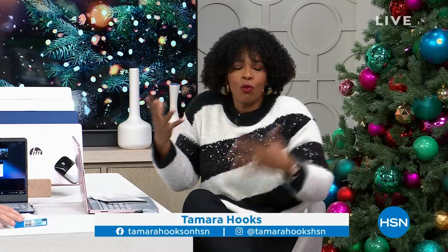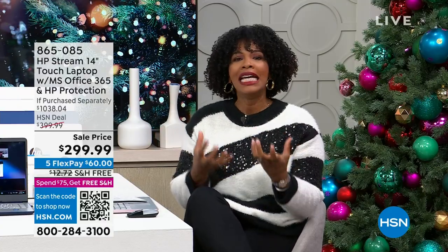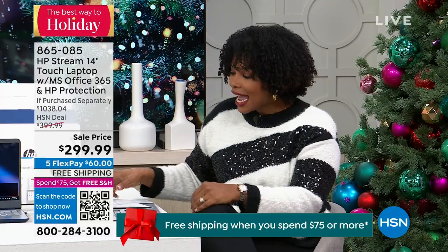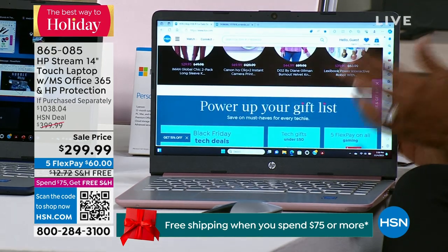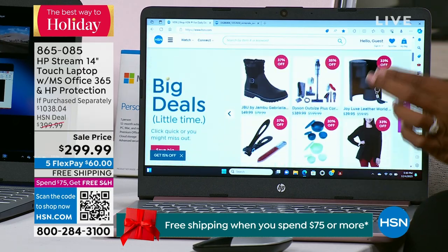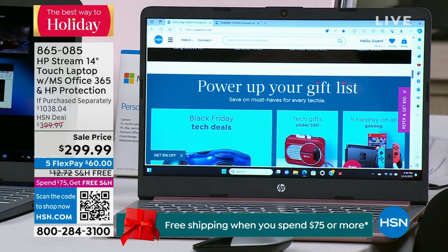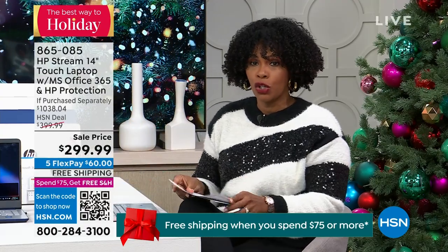We're shopping for great electronic gifts this hour and at the top of everyone's gift list is a computer or laptop — best value and great quality. What you're getting right here is an HP touchscreen laptop. Right off the bat you've got the touch technology we use in our phones and tablets, now in your laptop. It's 14 inches — a great size for on-the-go use. This is the lowest price we've ever offered for an HP touchscreen all year at $299.